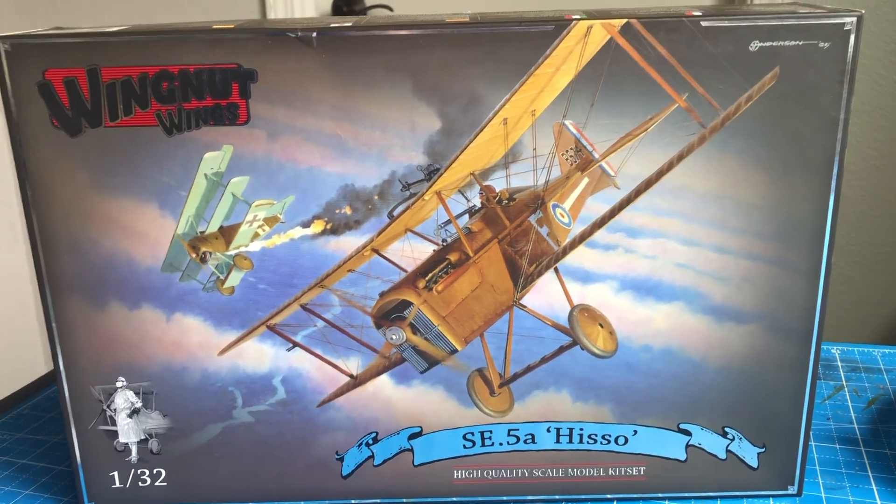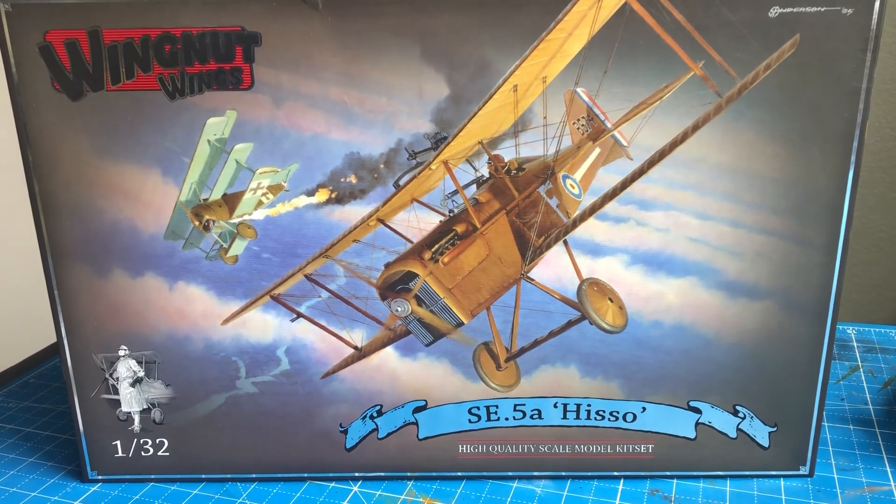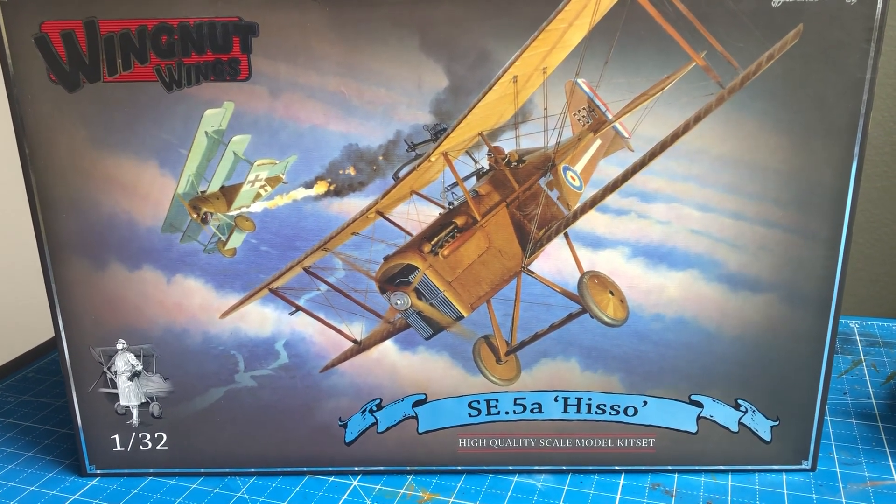Good morning, folks. It's February 9th, and this is Episode 1 of my build of the Wingnut Wings SE5A.